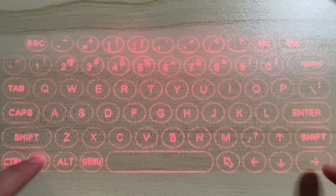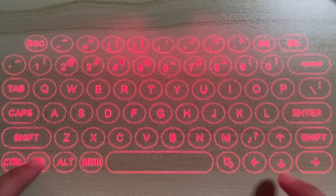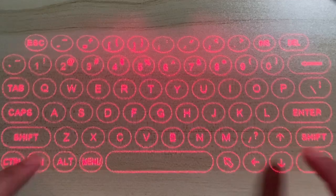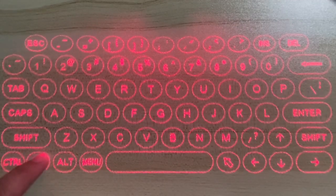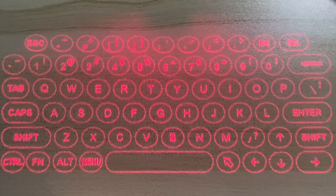To increase or decrease brightness, press and hold the Fn key and press the up or down arrow key respectively. The typing volume has five levels. Press and hold the Fn key and tap the left or right arrow key to adjust the volume — the left key lowers the volume while the right key increases the typing volume.